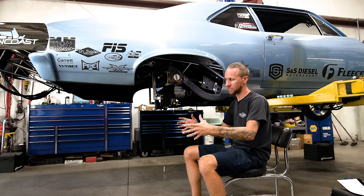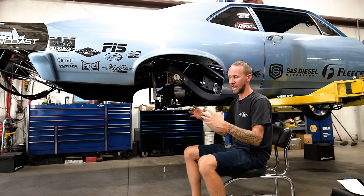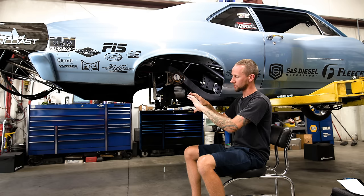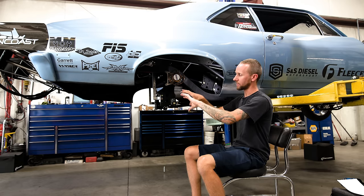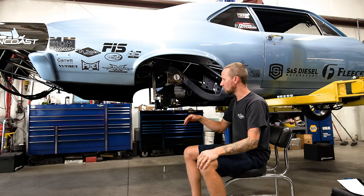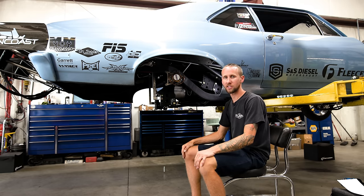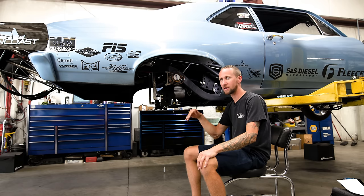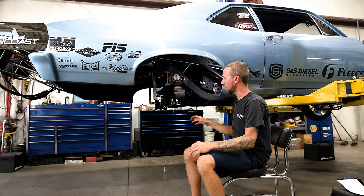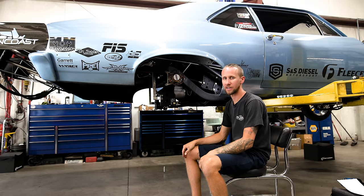Keeping the pinion negative through the travel does two things: it helps keep the rear end loaded and driving, and it accounts for any slop in the joints, bolts, or anything else — so once that slop is removed, the drive shaft and U-joint is pretty straight. The U-joint is strongest when it's straight and has the least drag. So we're accounting for one or two degrees of slop or movement.